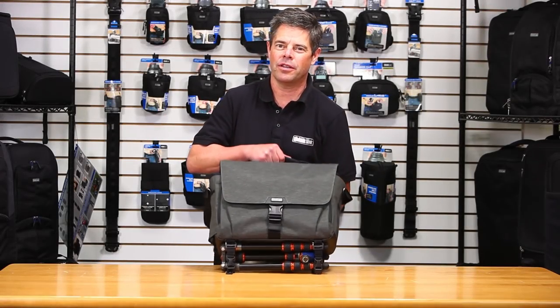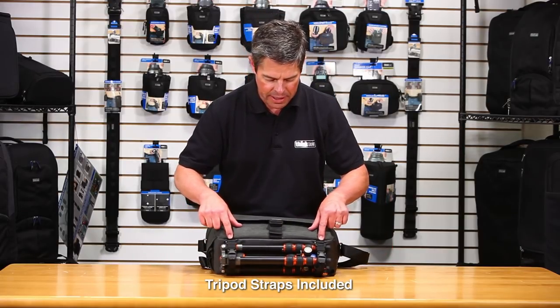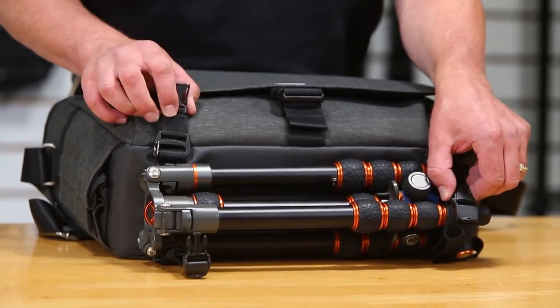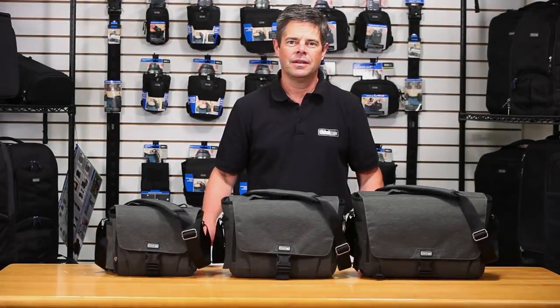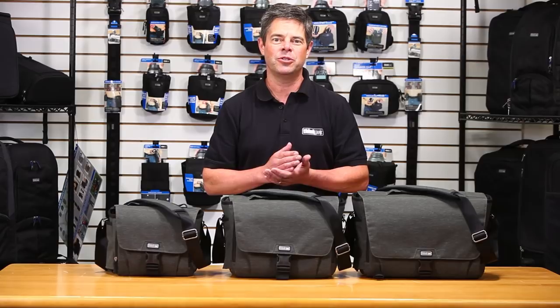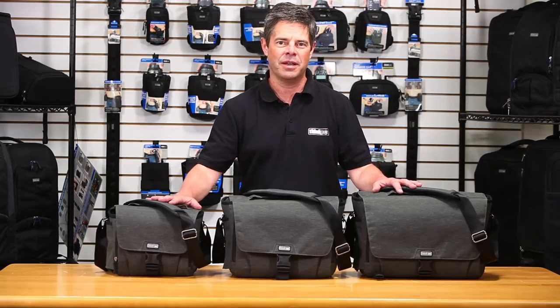All Vision Shoulder Bags come with a tripod strap system included. It's really easy to use — just clip it into the web loops on the bottom of the bag. Each strap has a clip so you can quickly remove or reattach your tripod. This is the Vision Shoulder Bag Series, new from Think Tank. You can expect the usual Think Tank quality: innovative features, high-quality construction, and high-quality materials — all in a bag that's really going to serve you well. Thanks for watching.